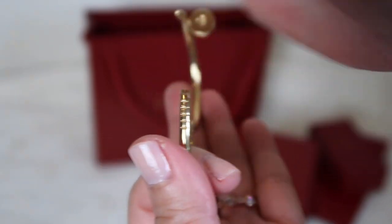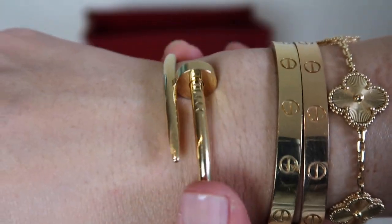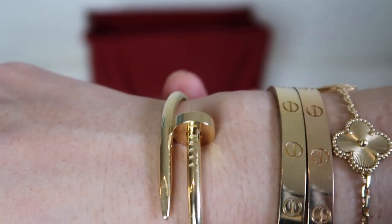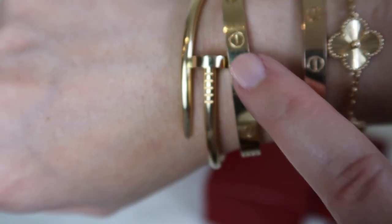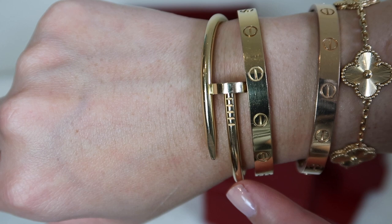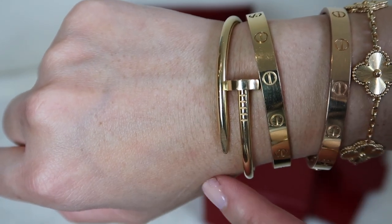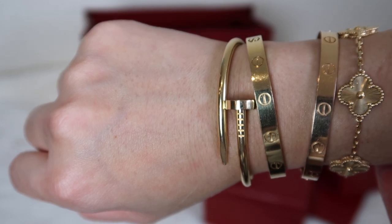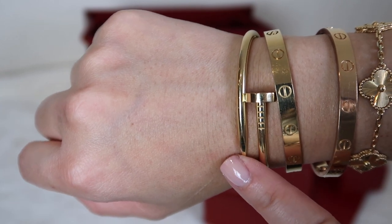Let me show you how I normally wear this in my bracelet stack. I go ahead and put it on just like this — it clasps together very securely. I've had no problems or worries about it coming off at all; it's a very secure latch. I wear it with the nail head next to the Love bangle, which seems to be the preferred way to minimize scratching per my sales associate. It's very comfortable for me now that I'm used to it, and I just love wearing these together.